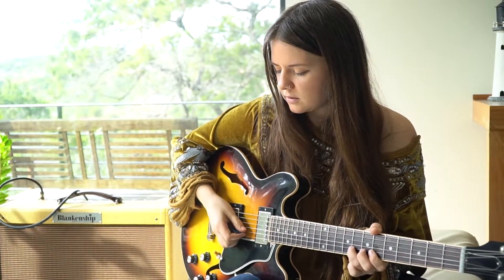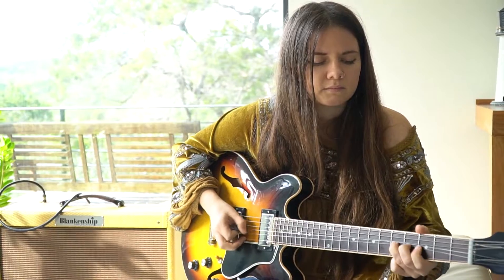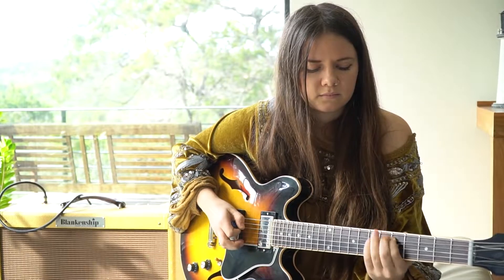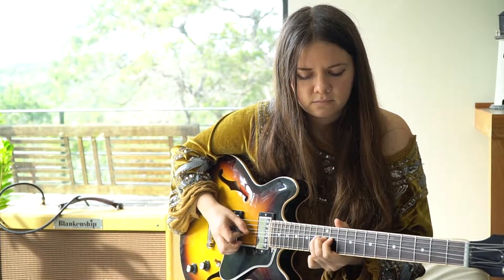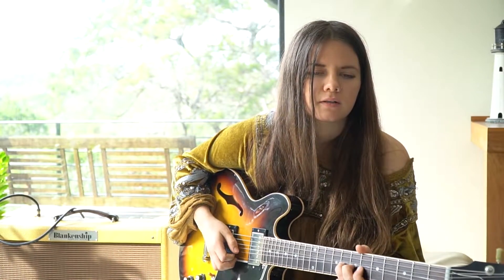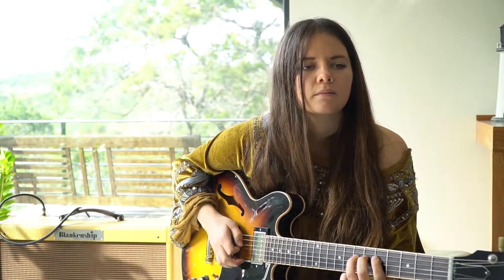I'll just go through the single note line — if you feel like harmonizing that one little section, feel free. There might be like a pre-bend when I come in, so like... instead of doing that, I'll go...